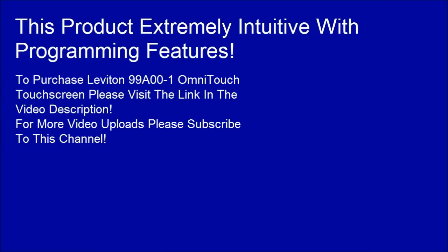To purchase the Leviton 99A00-1 Omnitouch touchscreen, please visit the link in the video description.